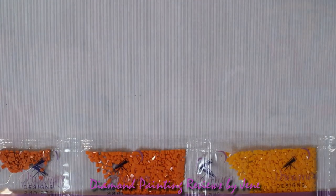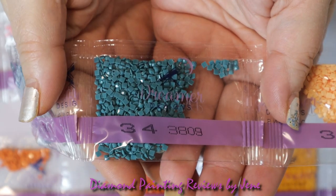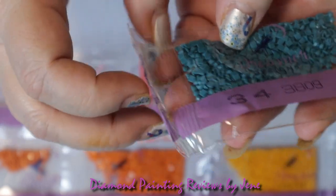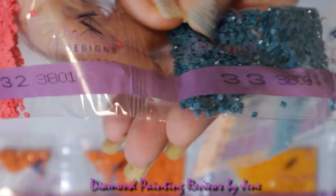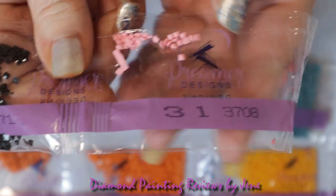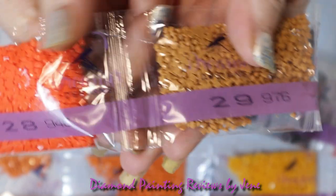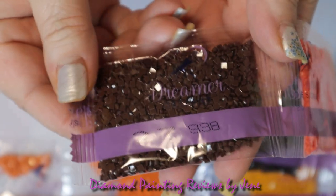Then we're going to look at this ribbon. We have 3856, 3809 — that's beautiful, wow — 3808, another beautiful color, 3801 — not very many in this bag — 3708, 3371 — very pretty, two bags of those — 976, 946 — isn't that bright, wow, that's a hot orange — and 938.